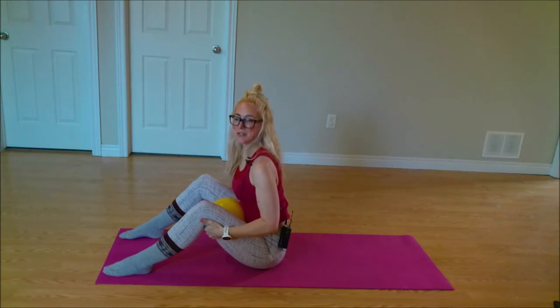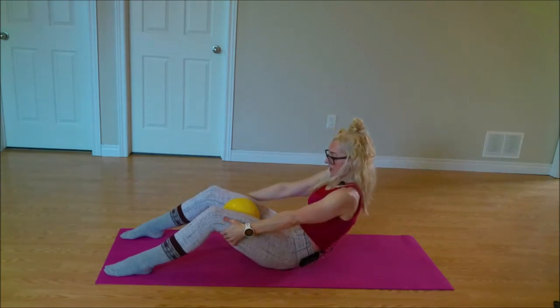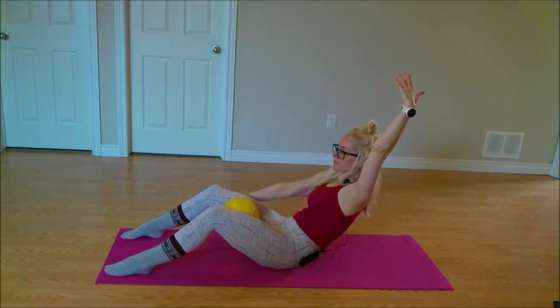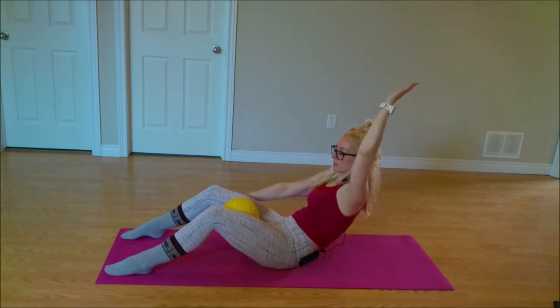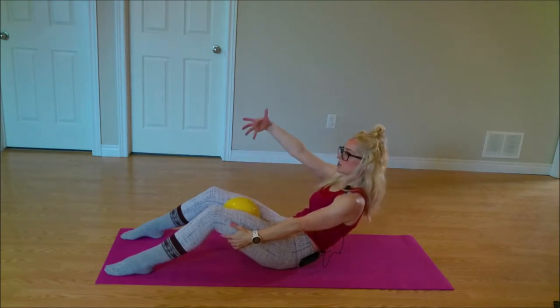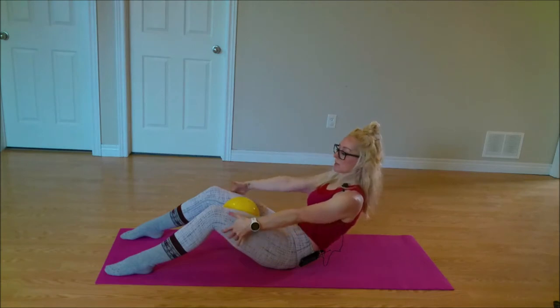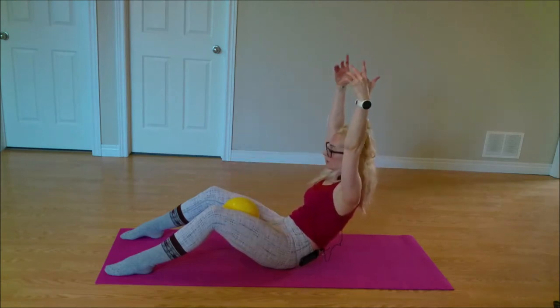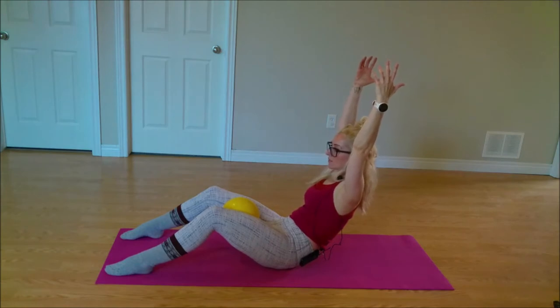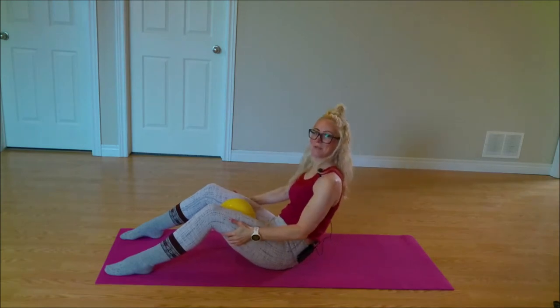Beautiful friends, let's do that one more time. We're going to curl and round — you know your options. Taking that right arm up, bringing that back down. As soon as I squeeze that ball, my lower abdominals just click right in — that pelvic floor region. Going to try with both arms again, taking both arms forward, maybe lifting them up overhead. Pausing, taking them back by my thighs. Pausing, and then coming right back up. Stacking shoulders over hips. Beautiful work.